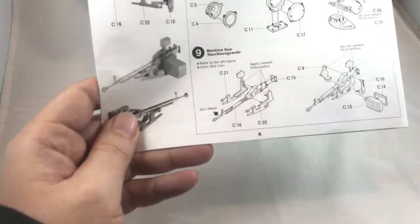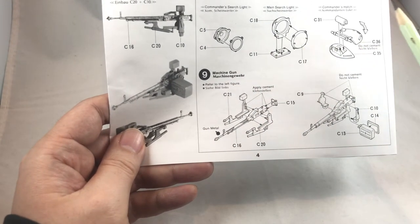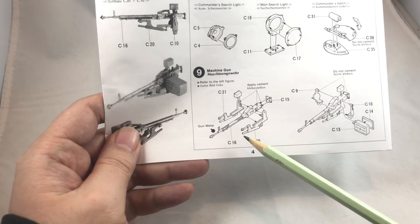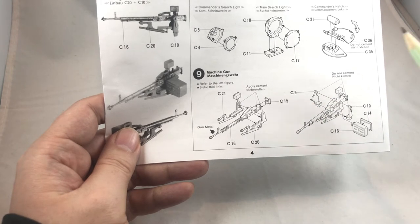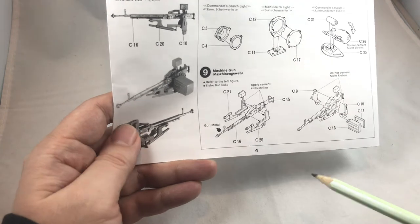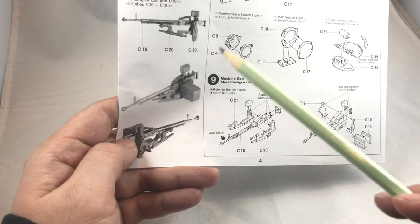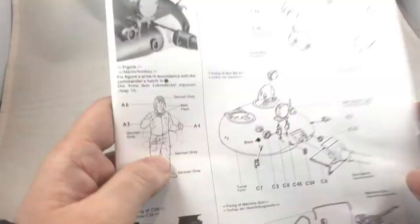Moving on to the next step: the searchlights, main searchlights, hatches — no problem. For the machine gun, overall there's a good amount of detail, but we do have to fill the ejector pin mark on the body of the gun. Again, the pictures on the left are very, very helpful, so I really like the Tamiya instruction manuals.